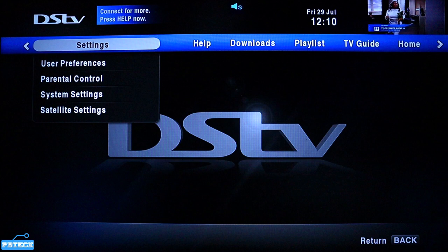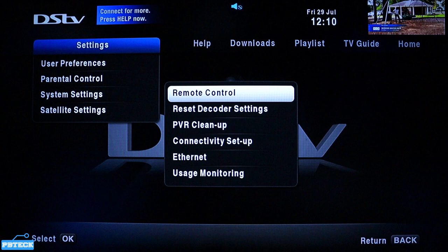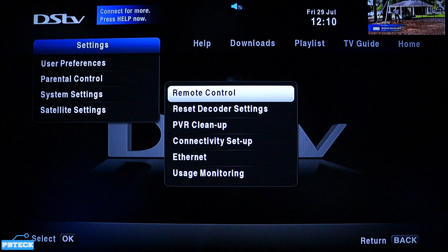When you find Settings, come down to System Settings — that's the third option — and press OK on it. You'll see Reset Decoder Settings as option number two, so tap OK on it.